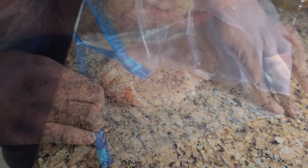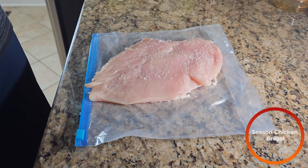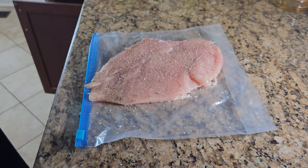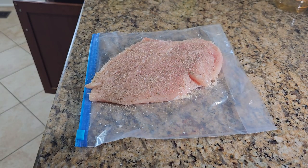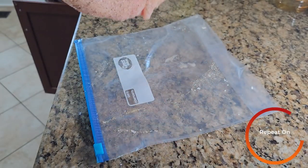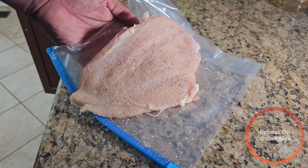Take that out of the plastic and then we're going to season it. I'm going to add some salt, freshly cracked black pepper, some onion powder, and some garlic powder. Once you're done seasoning, it should look something like this. Then you flip it over and season the other side. After you're done, we're going to set this to the side.